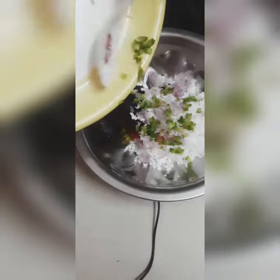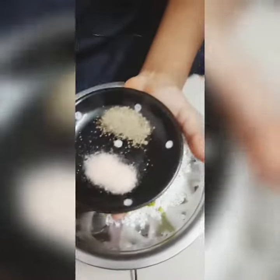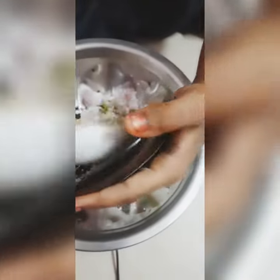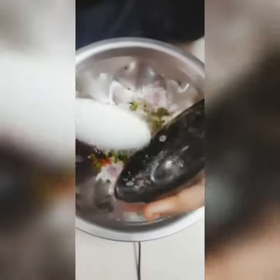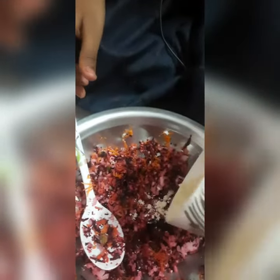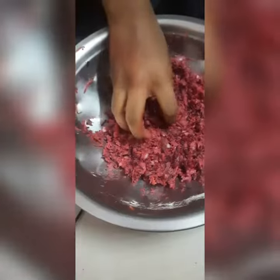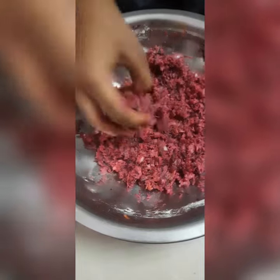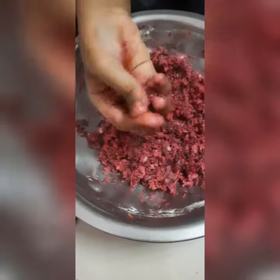Add some salt. Let's mix it with salt. The carrot and the wheat are so colorful. Let's mix it in and round it.